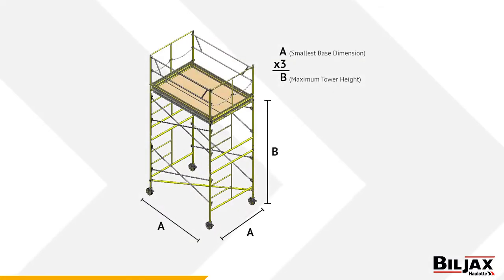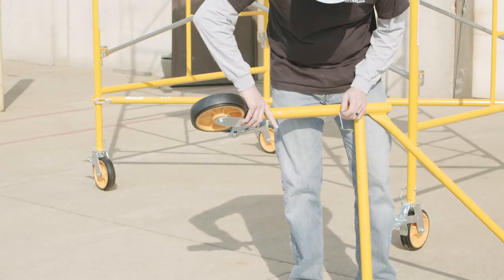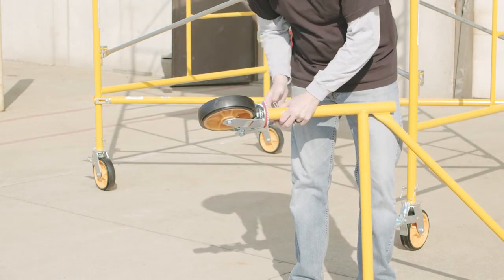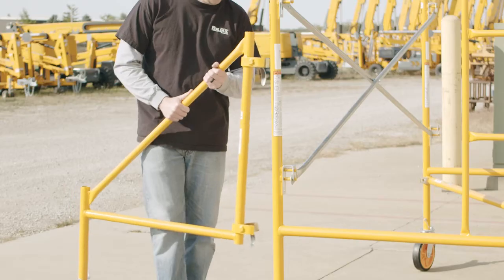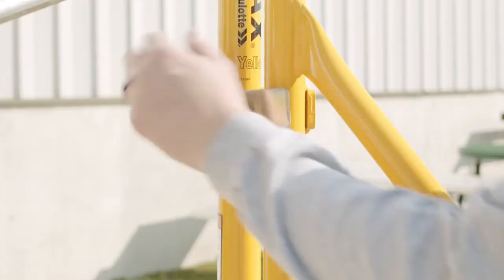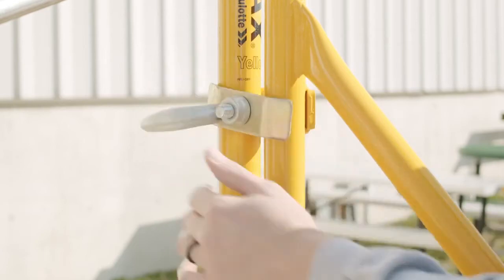Bill Jacks recommends that the maximum freestanding tower height permitted for a rolling tower be three times the smallest base dimension. However, OSHA codes allow a ratio of 4 to 1. Consult your state and local codes to make sure your tower complies with all regulations. The use of outriggers can increase a small base dimension sufficiently enough to allow you to add additional sections and still comply with the base-to-height code. If you use outriggers, use them at all four corners and secure in place.